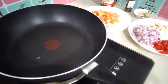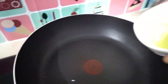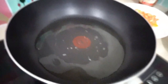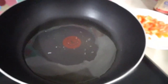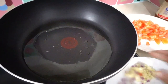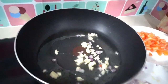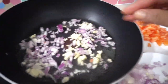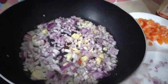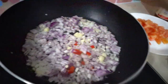The frying pan is ready and I'm adding two spoons of cooking oil. This is how I cook my spaghetti sauce. First, cooking oil, then I'm going to add some garlic and red onion.